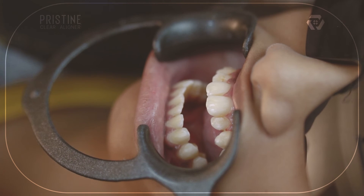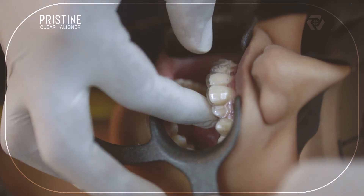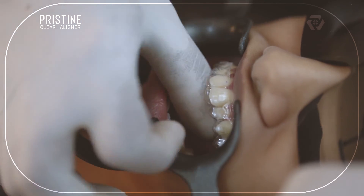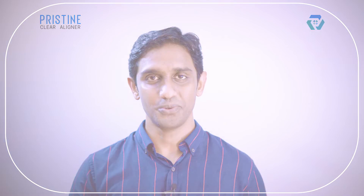Then place the initial aligner on the teeth and check for adaptation. Initially, the aligner will be a bit tight and will become easily removable within one or two days. Pristine provides an instruction chart to the patient in which removal steps are explained. A detailed video on aligner removal is coming soon, so stay tuned.